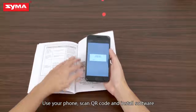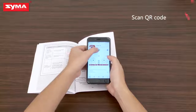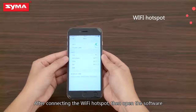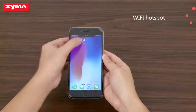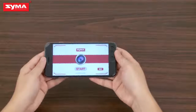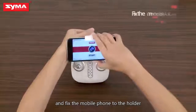First, use your phone to scan the QR code and install the software. After connecting to the Wi-Fi hotspot, open the software. Then mount the mobile holder onto the controller and affix the mobile phone to the holder.